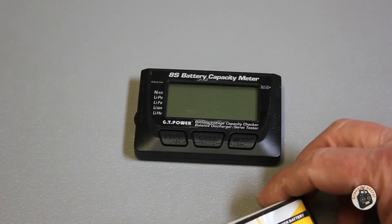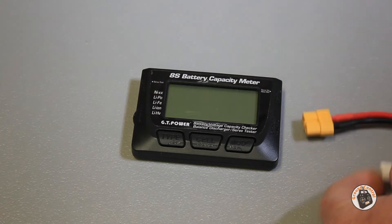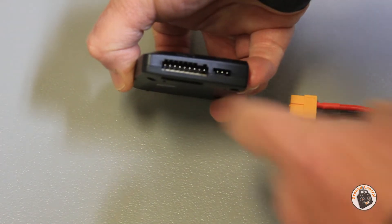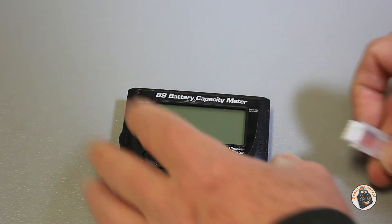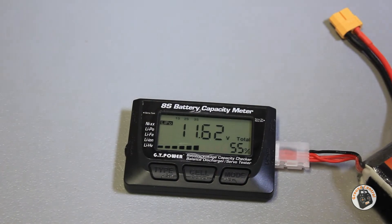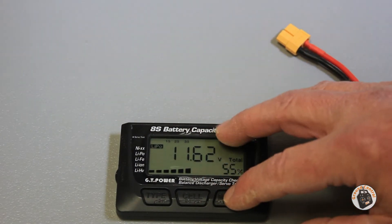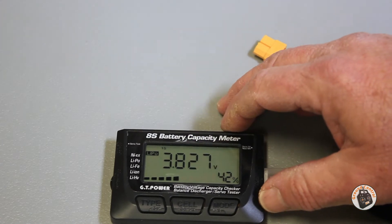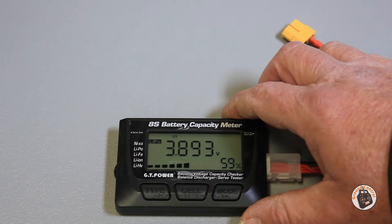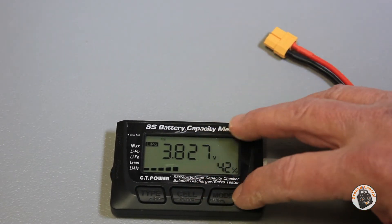I'll bring the camera in and we'll hook it up. So I have a 3-cell 1500 mAh 40C LiPo and your balance plug attaches to it — you want the hot wire pointed to the left. You'll see little slot cutouts on the top or raised nubs on the balance cable. So let's plug that in. It shows we've got 11.62 volts, 55% charge in the pack. If we press the cell button, it shows one, two, three cells across the top and the voltage in each cell.